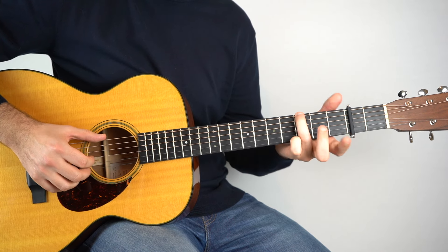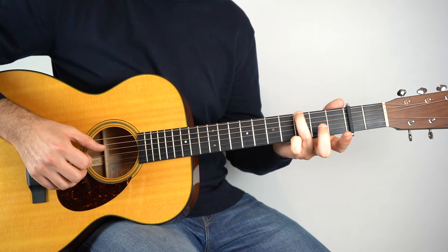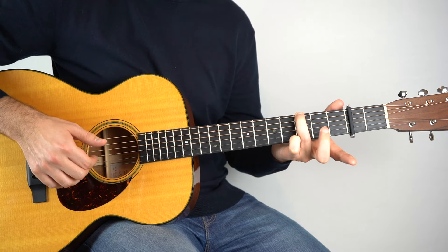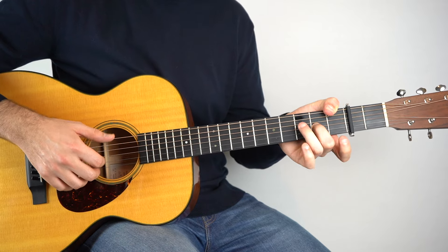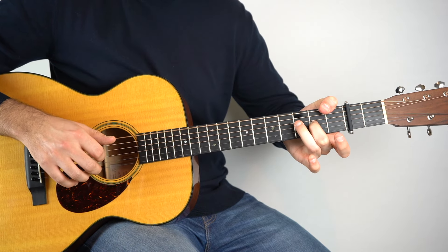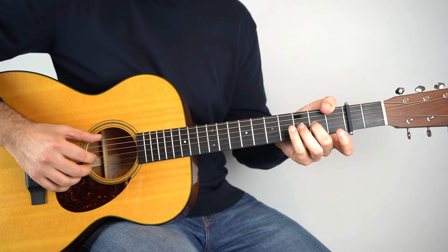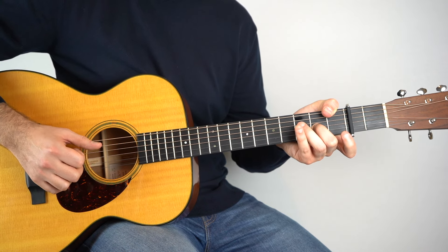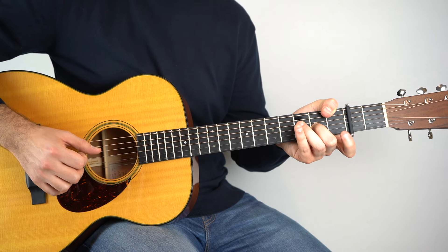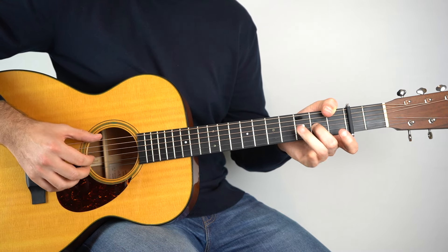And you just do that twice. And then we do exactly the same thing but on this chord — same chord as before but just with a forward roll: six, three, two, four, three, two, four, three. And again, do it twice on that.